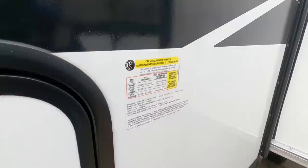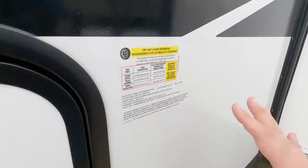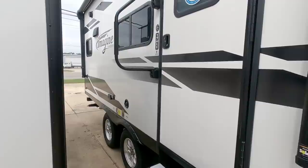It has twin 3,000 pound axles, which is really nice, giving you axle capacity that comes close to matching the gross vehicle weight rating of this unit. If you don't load up 395 pounds worth of weight, you'll be right at it, which makes this a very, very good setup overall. Let's take a look at the inside, and then we'll come back out and walk around the outside.